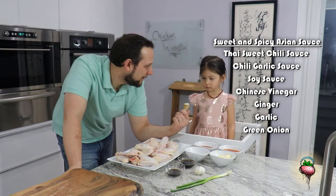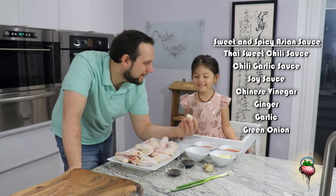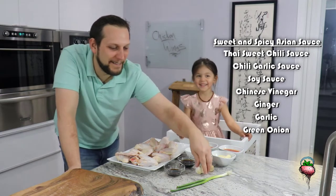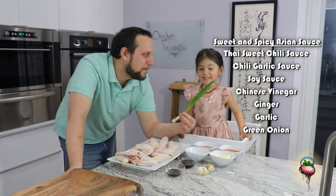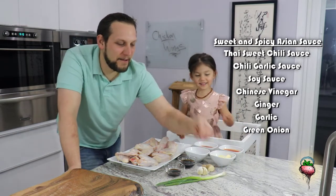What's this, Chloe? Ginger. Ginger, yeah. And what's this? Garlic. And what's this? Green onion. Yeah, awesome.